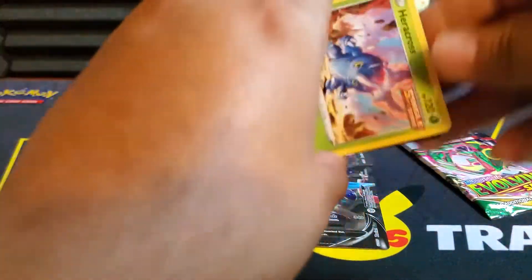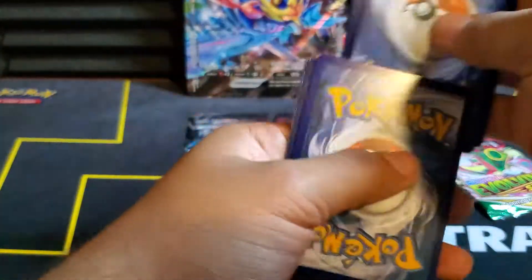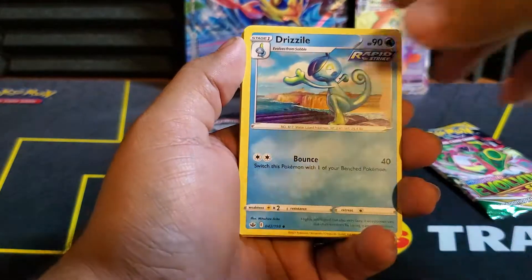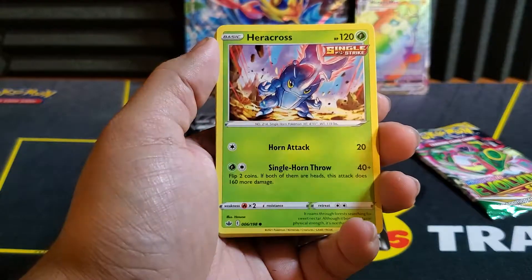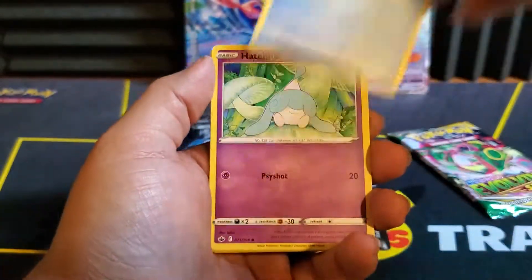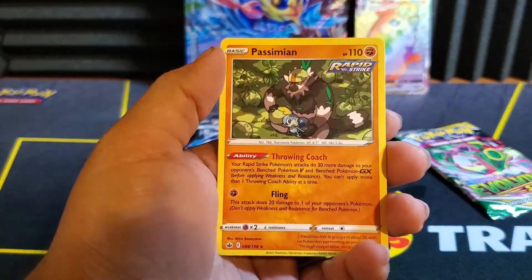Chilling Rains up next. Let's get a banger here. We have a Grass Energy, a Peonia, a Honey, Drizzile. Maybe I could get... I think it's a holo — the Greninja. I think that card's like $5. And that's Spheal — look at that guy, one of the cutest Pokemon out there. We have a Rockruff. Reverse is a Porygon. And a Passimian.